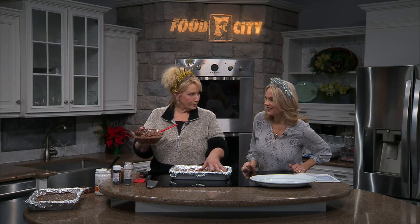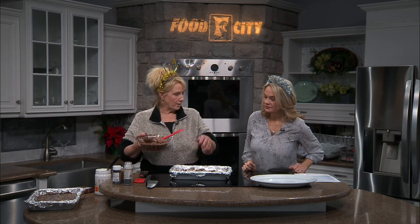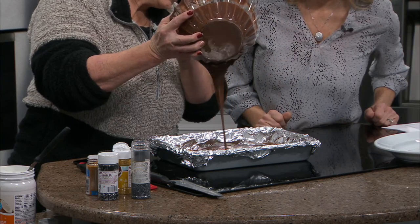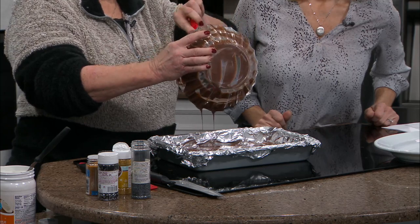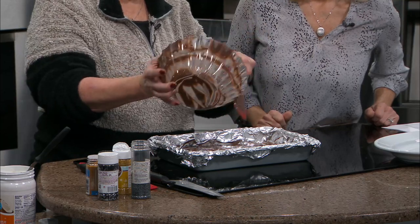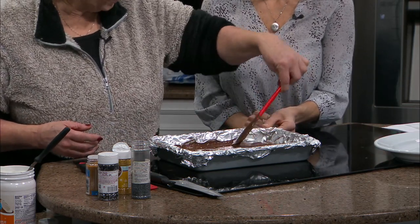So we put our pretzel rods in here with half a cup of butter and half a cup of brown sugar, got it boiling for three minutes. It's already hardened and we're going to pour this chocolate all over it. Look at that — it's so glossy from the coconut oil. So all you're going to do is just take that entire package of almond bark and coconut oil and put it on top of your already caramelized pretzels and just spread it all out. Make sure you cover all your pretzels.